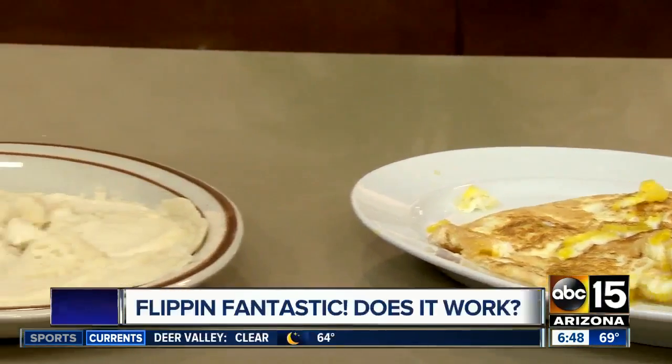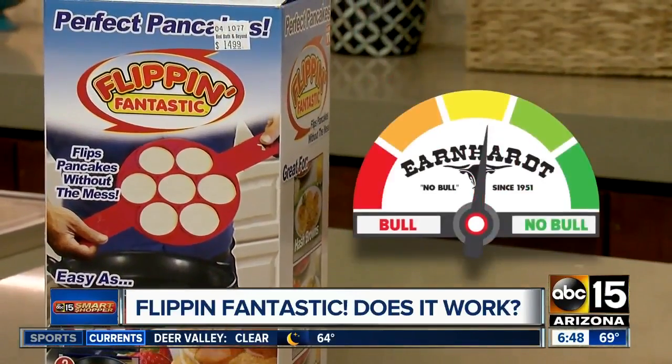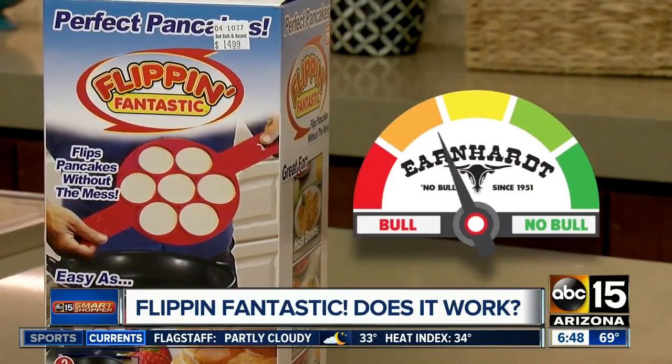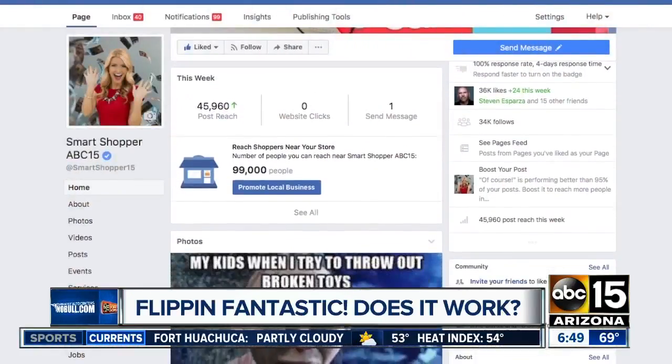We bought it for $15 at Bed, Bath, and Beyond. So how does this rate on our bull or no bull meter? I'm going to have to call it like it is — from our test, the Flippin' Fantastic is bull. Do you have any products that you want us to test for you before you waste your cash? Tell us on our Smart Shopper 15 Facebook page.